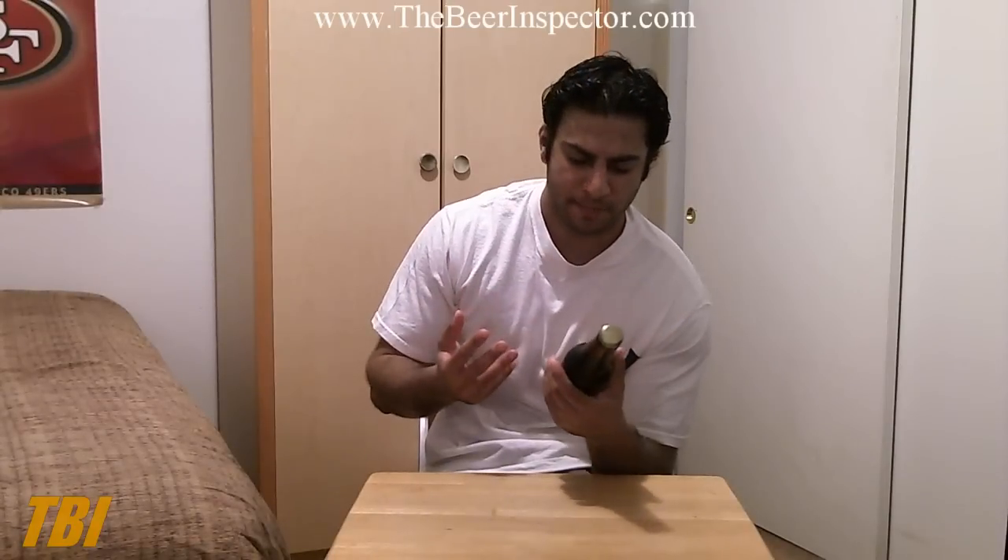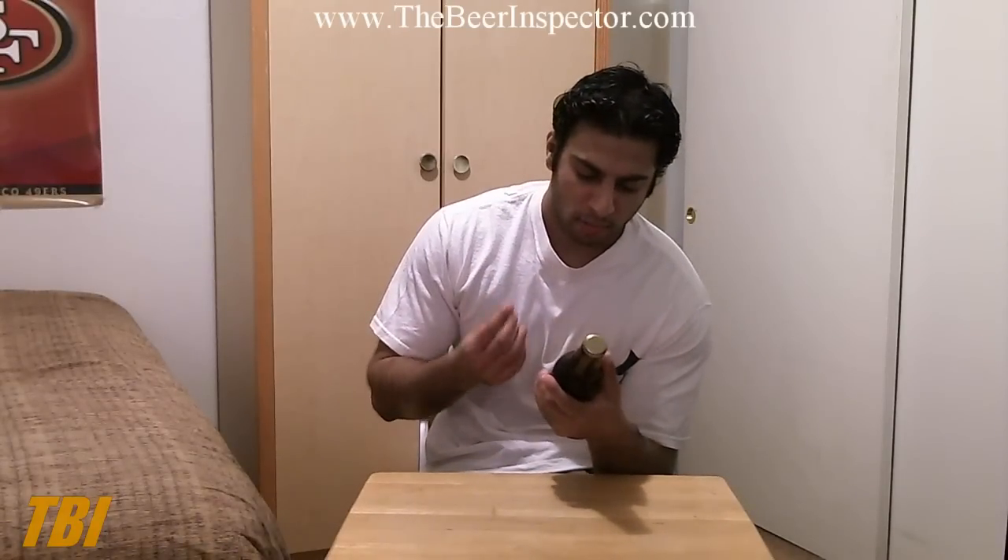I'm trying to make more of an effort to review beers in my home state of Florida. On the bottle it says it's a brown ale with vanilla, cocoa, and coffee beans added.